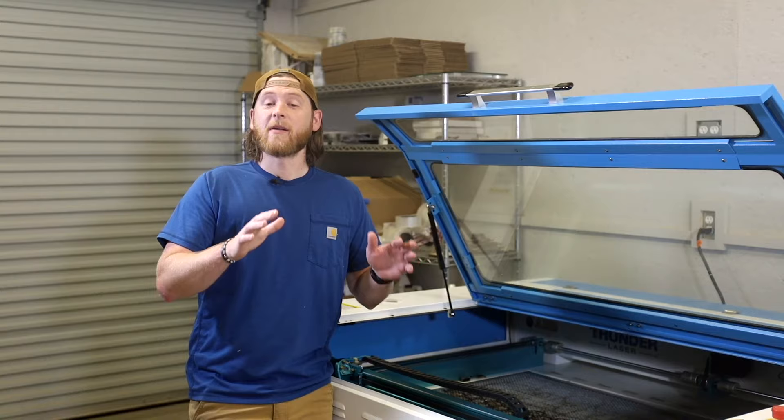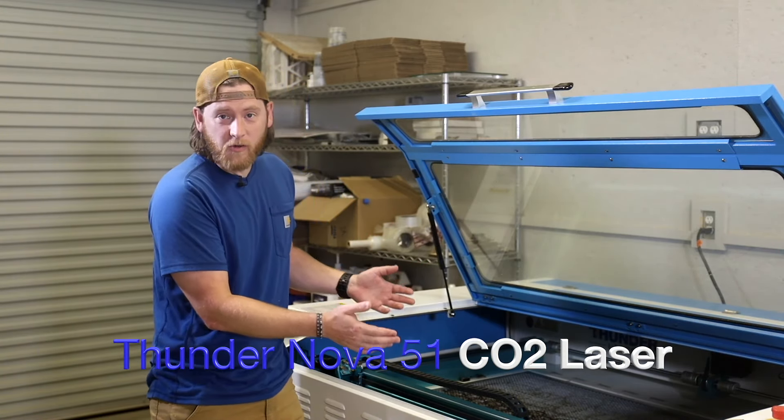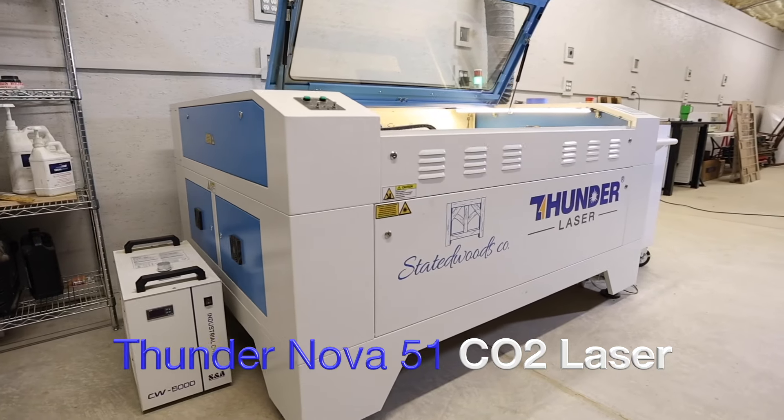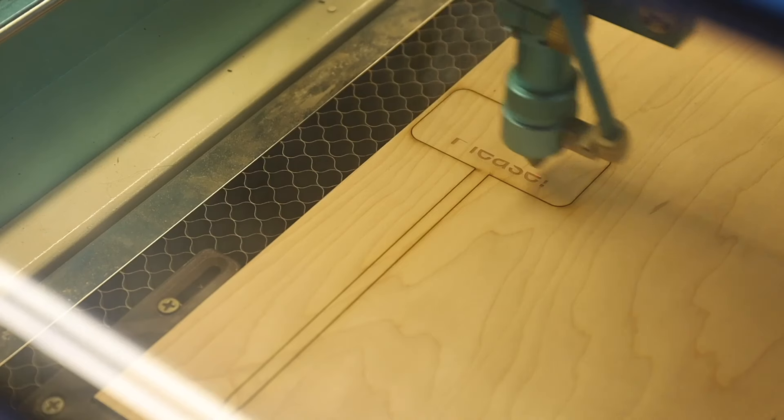Let's start with the very basics. What laser do you need for the type of projects that you're wanting to do? There is a long answer to that, but it does not have to be a hard one to answer. There are three main types of lasers in today's market. The first and my favorite is the CO2 laser. This is our Thunder Nova 51 100-watt laser. These units are good for most anything you want to cut or engrave.